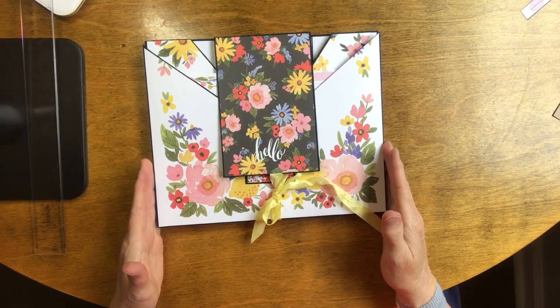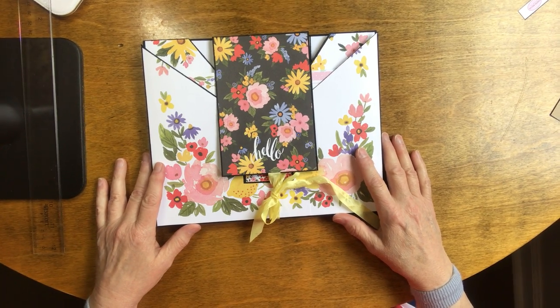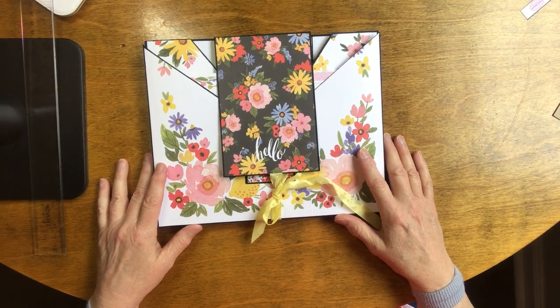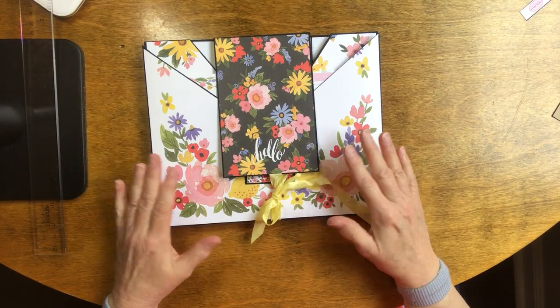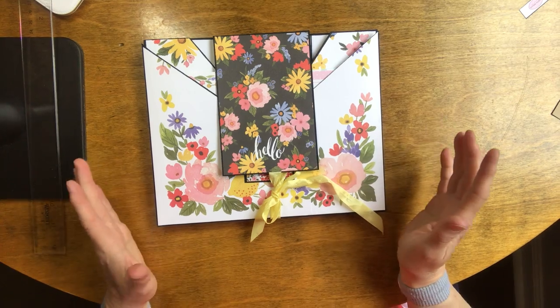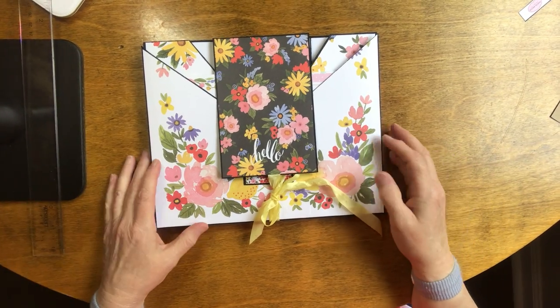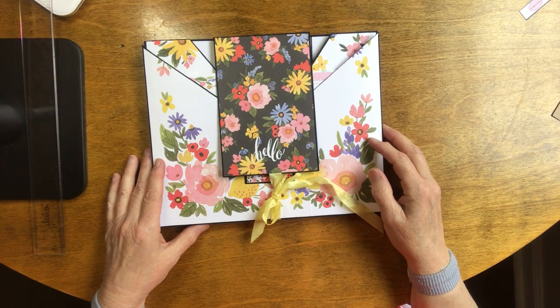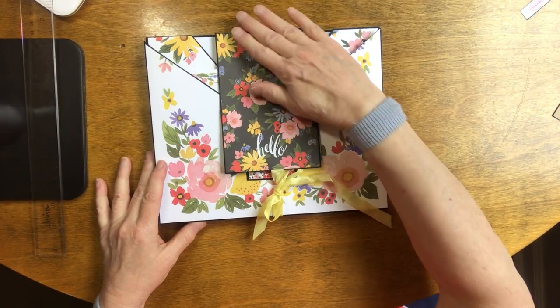It is eight inches tall and ten inches wide. This is a folio — it's not a mini album. The difference between a folio and a mini album is that a mini album has hinges and pages, whereas a folio is done just with flaps and waterfalls. There are no hinges in a folio.